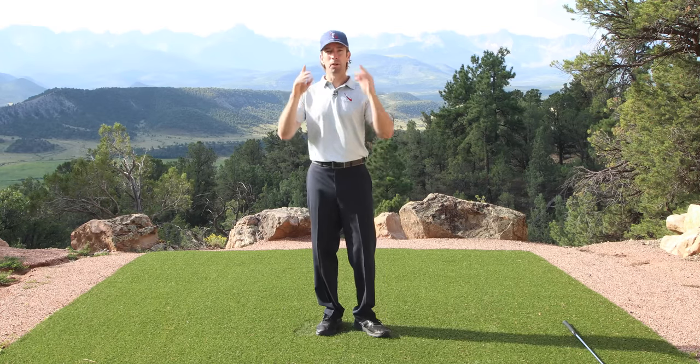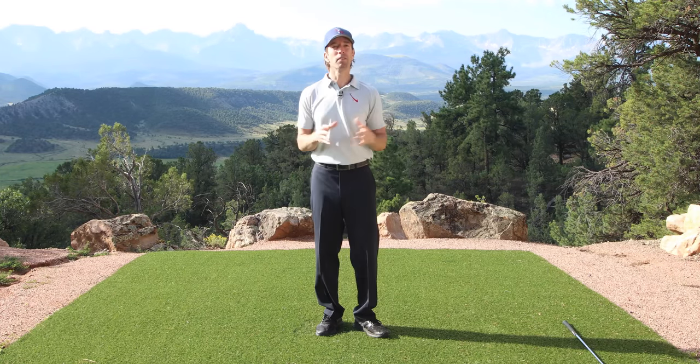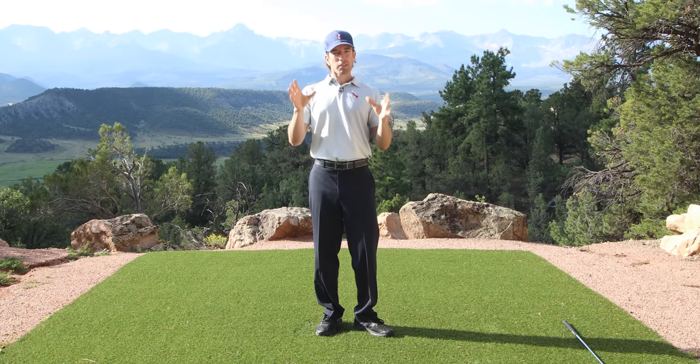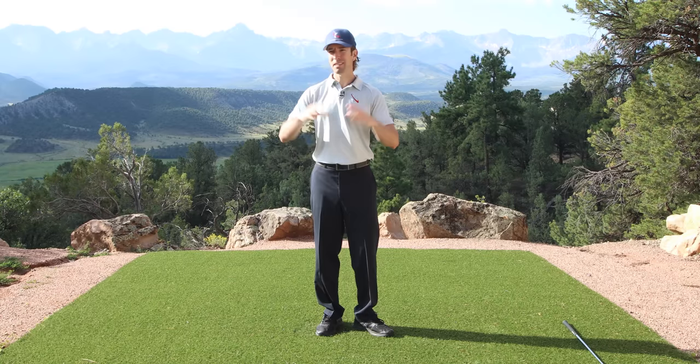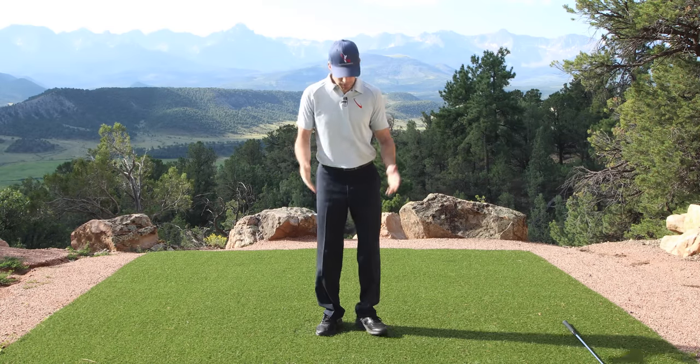Now, you're looking at me. Some of you are like, oh my gosh, the whole light bulb just went off — that's the whole thing I've got to do, because you're already familiar with all the other videos on the site. Others of you out there are thinking, what the heck is he talking about? It doesn't look like a golf swing at all to me. Let me make it even easier for you to see the whole thing.